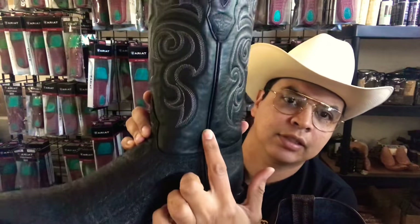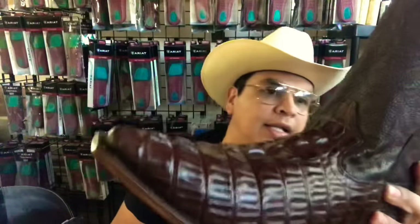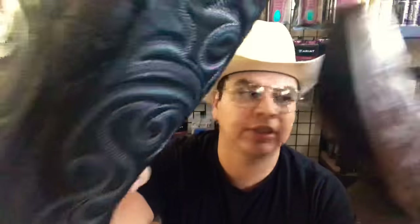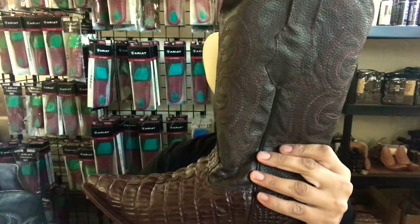Now let's talk about the piping — this little leather piece here. On the good boot, that's all leather. On this one, I'm pretty sure they used plastic — little things like that you can tell the difference. The shaft stitching pattern on this cheaper one is very simple, whereas all this detail on the better boot really pops out — it's pretty cool.